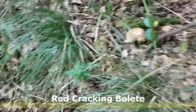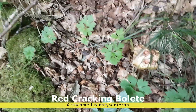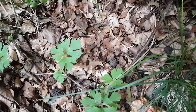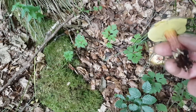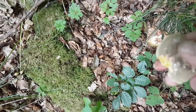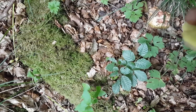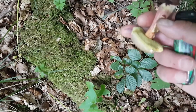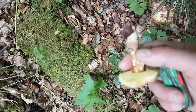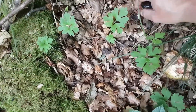Here we have some more boletes — one, two, three, four. I'll put the proper name up in the corner. That's a nice one. I think they call it the cracked bolete — I'll put the proper name up. On bruising, they're coloring red. Red feet — I call them red feet. Yellow tubes. They're good edibles and could have a lightly sourish taste. This one we can take.